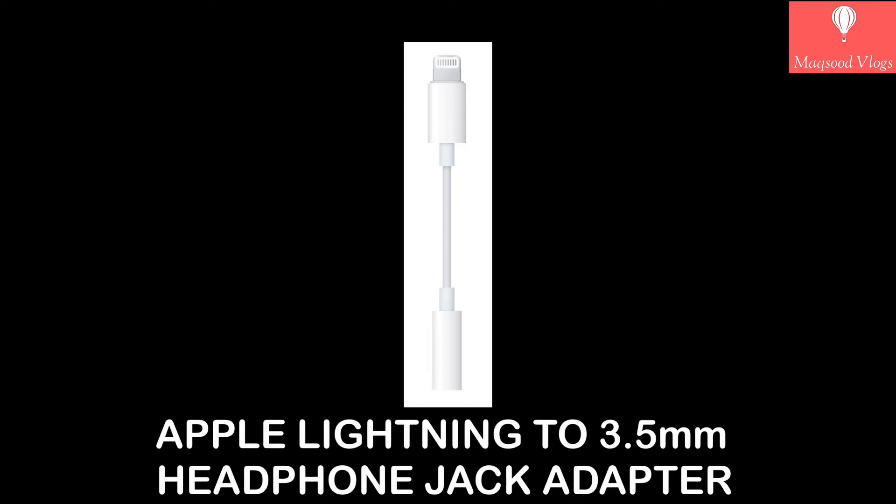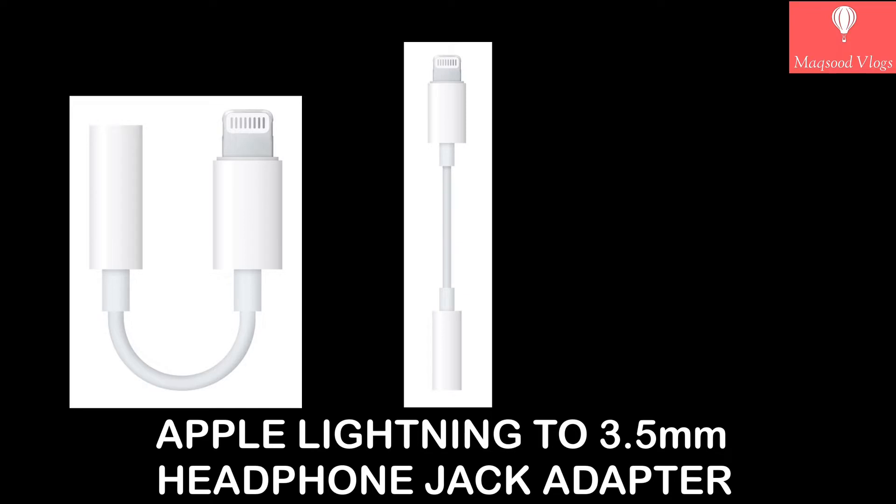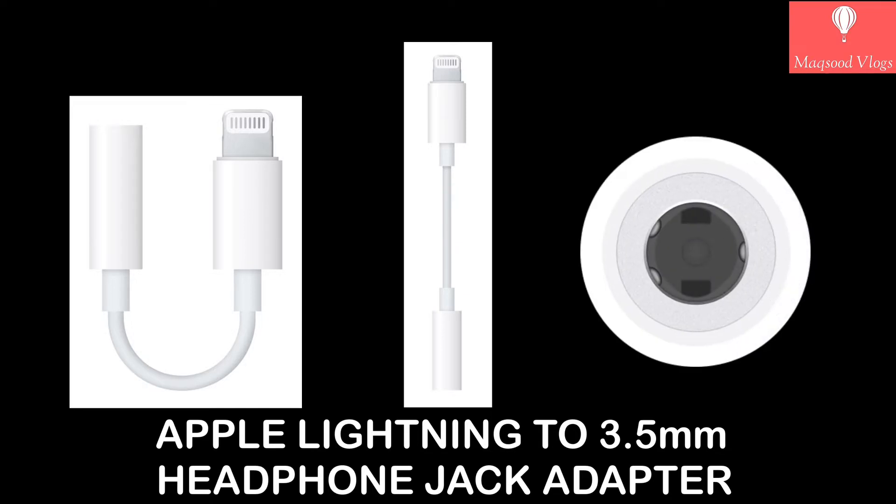Hello friends, welcome to my new video. I will do unboxing and provide complete information about Apple's Lightning to 3.5 mm headphone jack adapter and its uses.